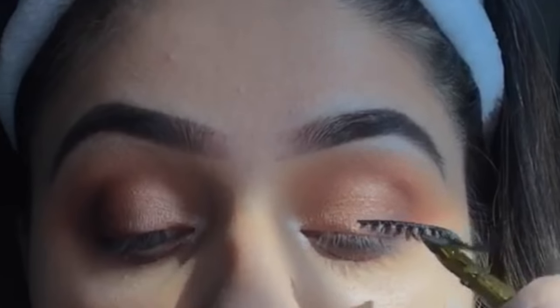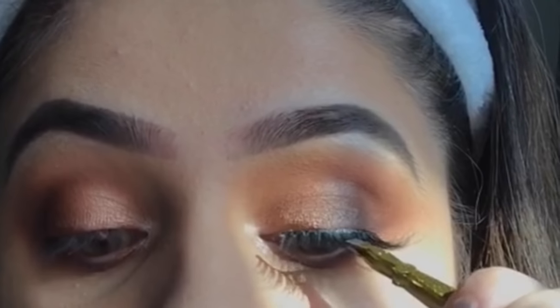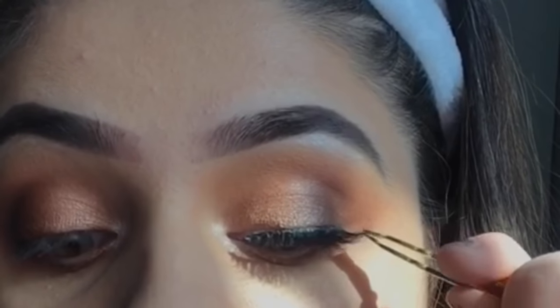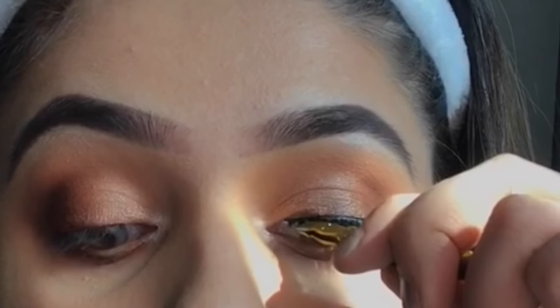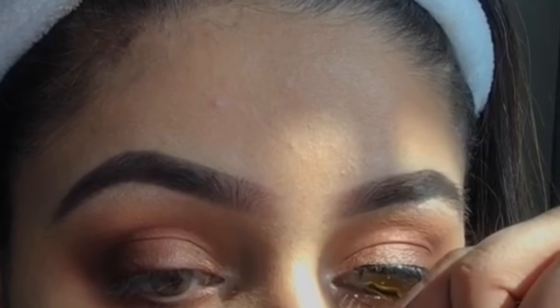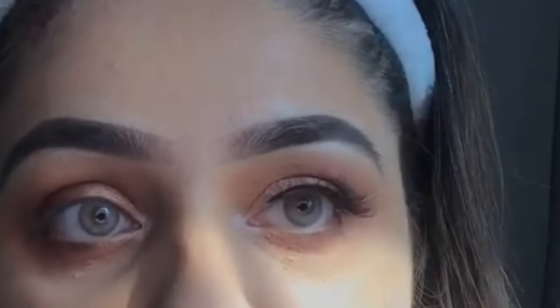I'm going to use lashes by LashX by Sado. These are in the style Amber. To apply them, I put glue on the lash band, let it dry for about 30 seconds so it becomes tacky, then apply it at the center of my eye first, then attach the outer and inner ends with tweezers. Once done, I use my fingers to press and attach.